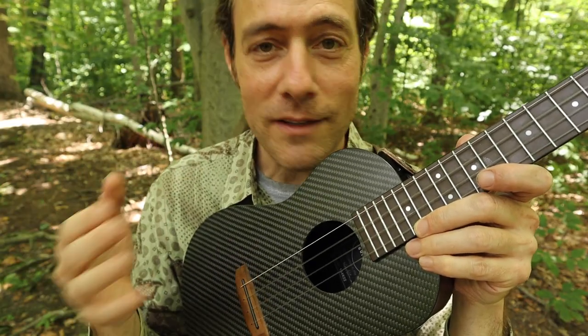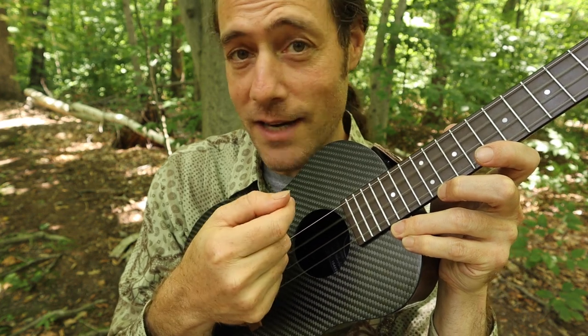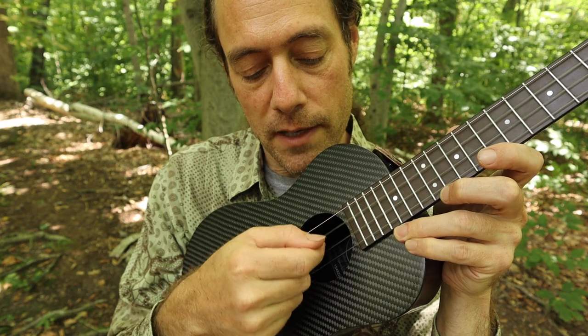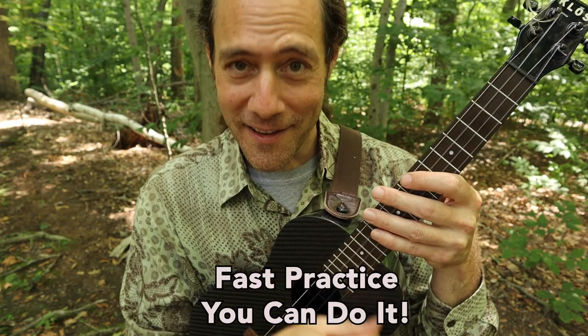This technique is new and it's going to take a little bit of time to get used to it. Make sure that you're swinging from the wrist and touching the string lightly. It actually takes a lot less effort than you might think. It feels like you're strumming, but you're just playing one string at a time. Now let's do it faster — are you ready?